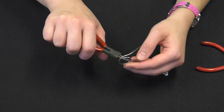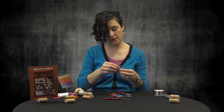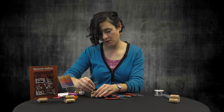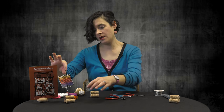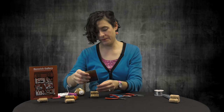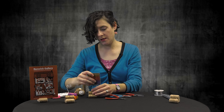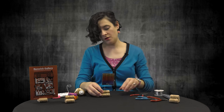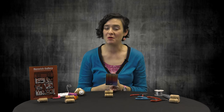I like to do about four spirals. And then once you've got it finished, you just slide it right into that hole you made in your cork. And there you have your cork and wire photo holder.